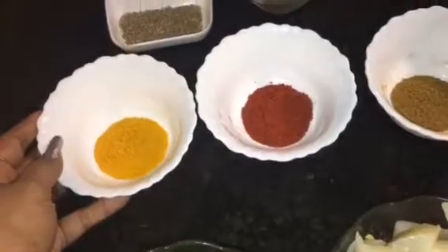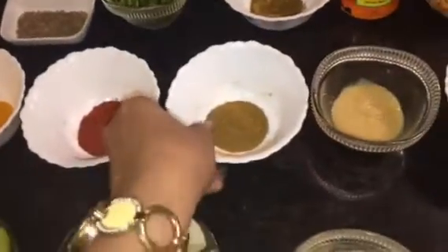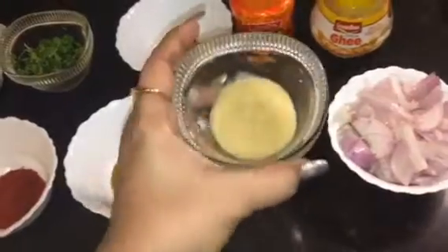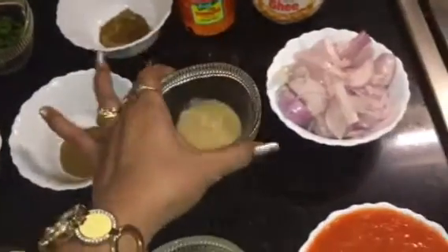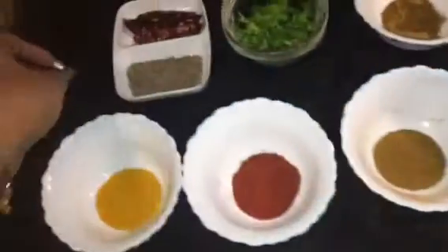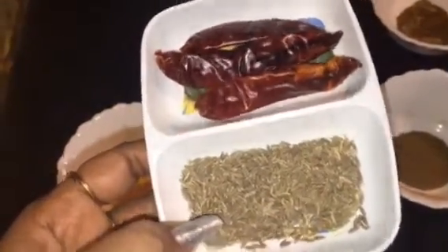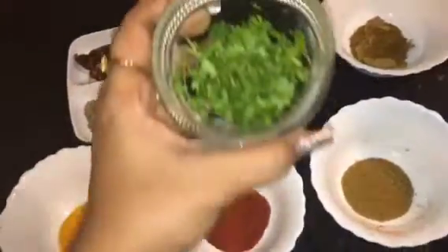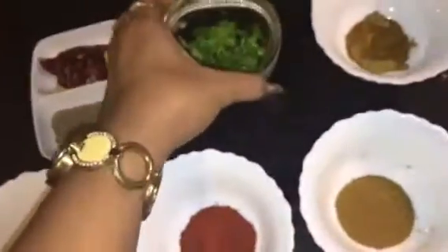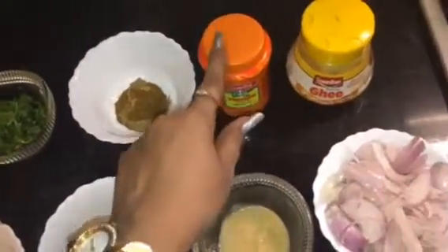This is turmeric powder. This is Kashmiri red chilli powder. This is jeera powder or cumin powder. This is ginger garlic paste. This is chopped onion, 2 medium sized. This is cumin seeds or jeera seeds and red dry chillies. This is chopped coriander leaves or chopped dhania patta. This is garam masala powder. This is hing or asafoetida, and this is ghee.